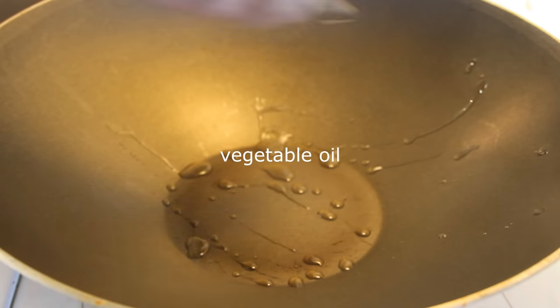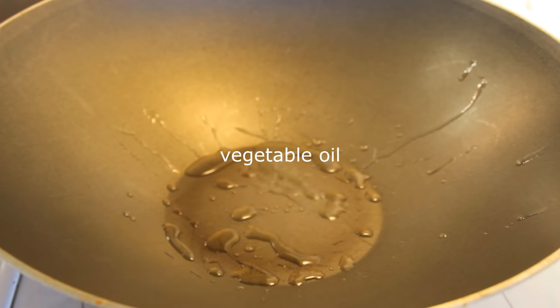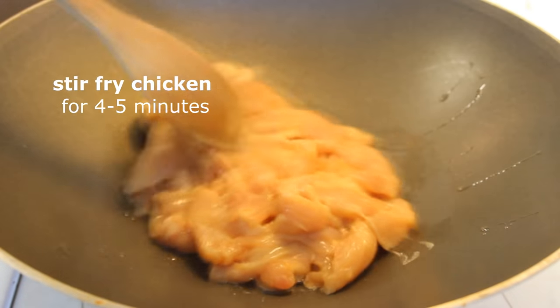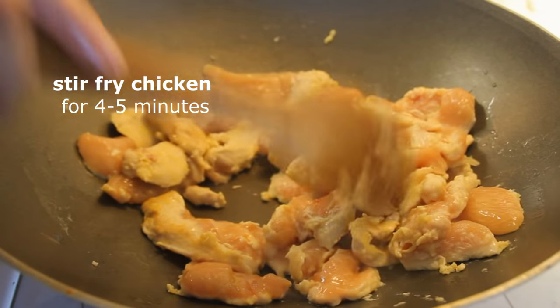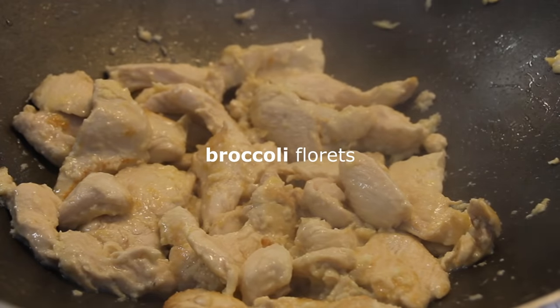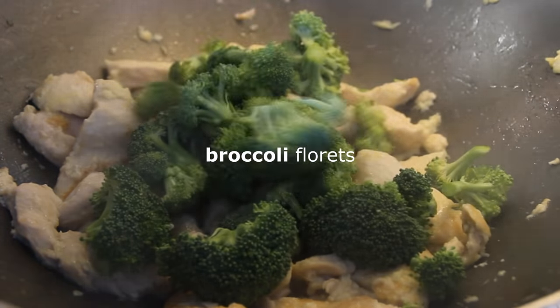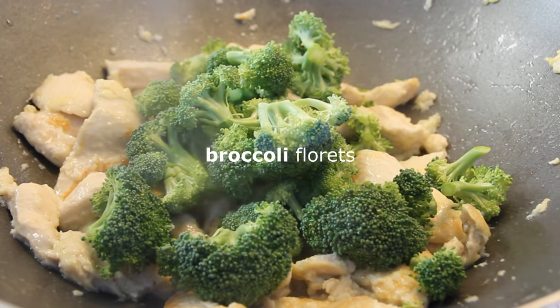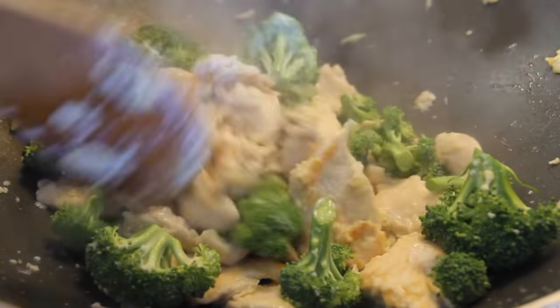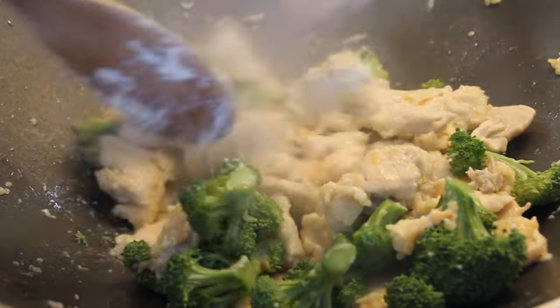I'm going to add some vegetable oil to my wok. Put the chicken in and stir-fry it for about four or five minutes just until the chicken is cooked through. Now we're going to add in the co-star of the show, the broccoli florets, and stir-fry these for about a minute or two. You don't want to overcook the broccoli because you want a bit of a crunch to it.